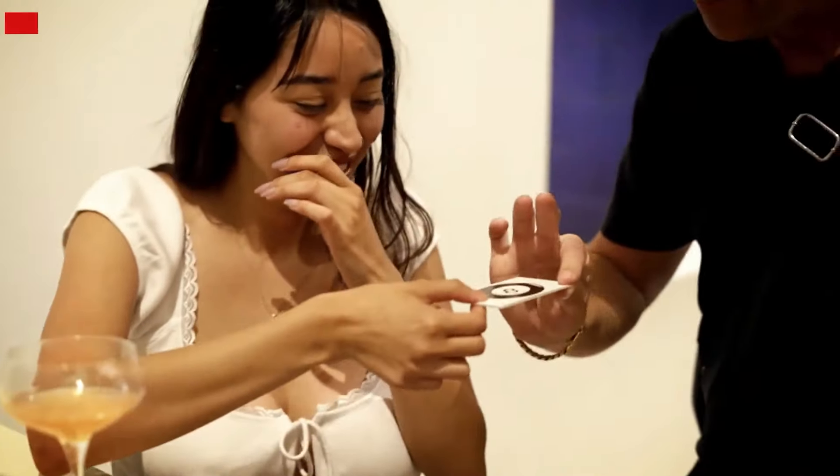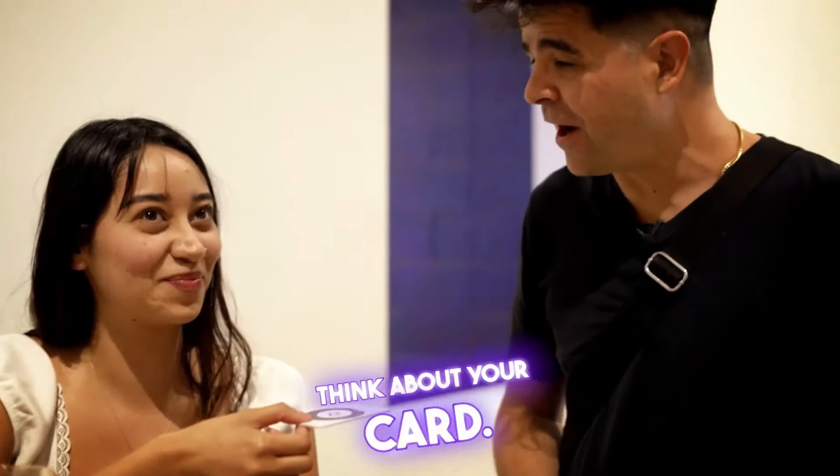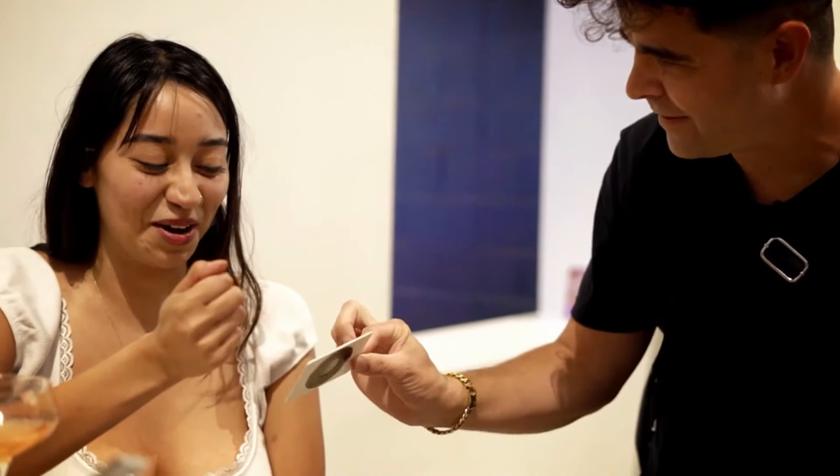Hold out your hand. Think about your card. All right, let's take a look. Let's see if the eight ball... you see that? It looks like the four of spades. Is that your card?